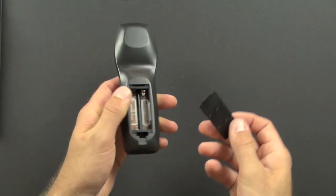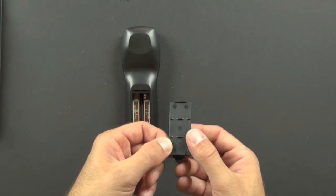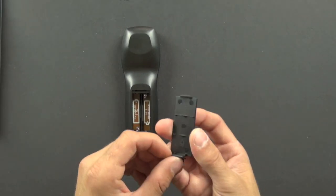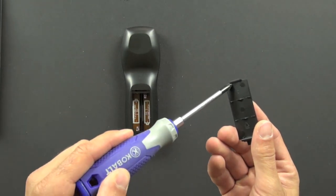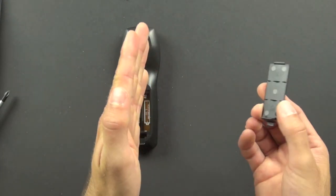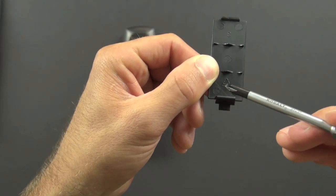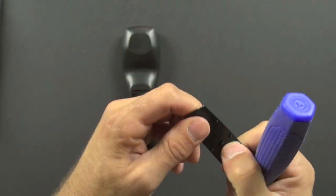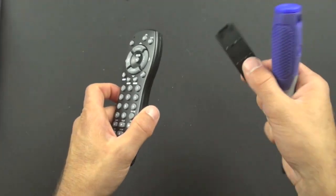Let's take the back part off. This is a little battery cover, and the battery cover is injection molded. You can tell that for a number of reasons: it's very precisely made, and it has these little ejector pin marks on it. Those little circles are pins that were used to push the part out of the mold after it was made. It says ABS plastic right here, so it's an ABS plastic part. ABS was selected because it's fairly low cost and impact resistant, and we all know remote controls tend to get beat up a lot.